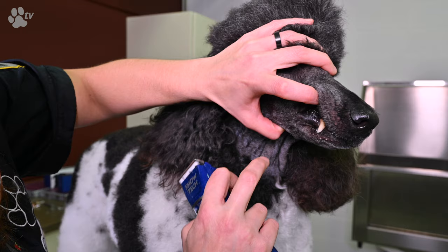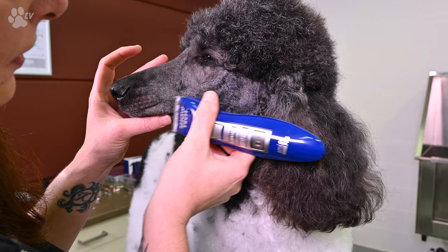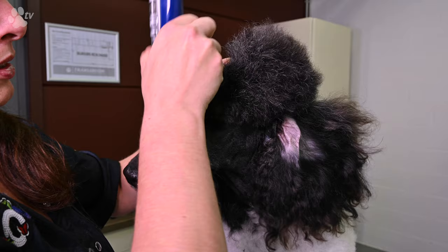Don't stand still with your clipper machine — you have to be in movement all the time. If you stand still with your clipper, you give the blade time to go into the skin. If you keep moving with the clipper, the chance of injuring the dog is much less than if you stand still.